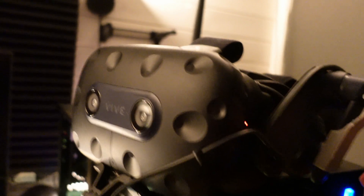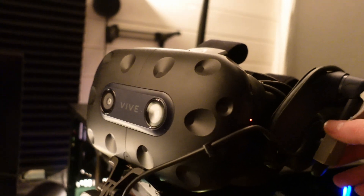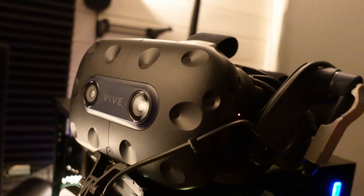I can't show you, of course. But trust me, this is a really, really great accessory. So just print out one for each ear, and I think you'll really enjoy the sound quality of the Vive Pro.